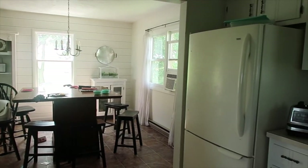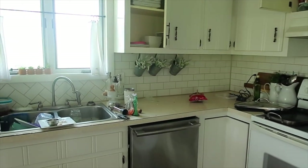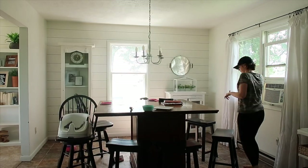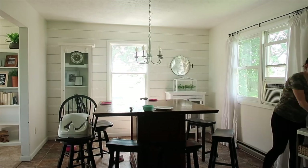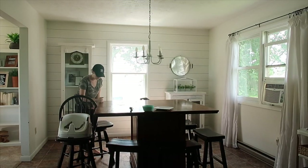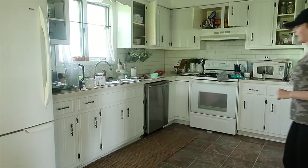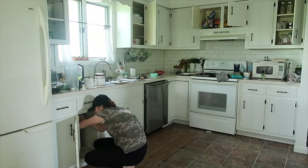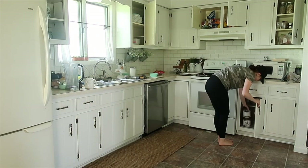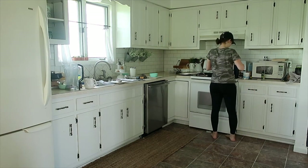Hey guys, welcome back to my channel. This has been on my list for a while — to dig into my kitchen and give it a little deeper clean than just my normal everyday cleaning. To start off, I did my normal everyday cleaning, clearing off the table and getting the dishes cleaned up. As long as I have a place for everything, it doesn't take that long to keep things cleaned up.